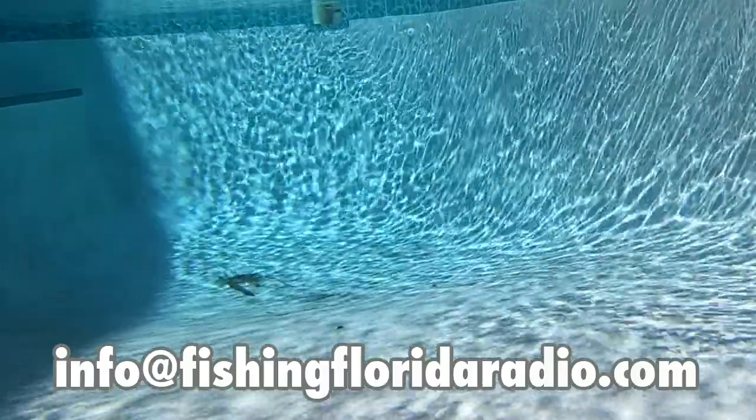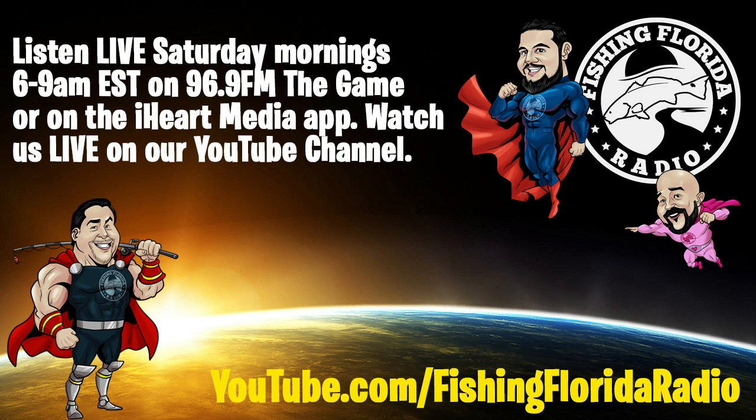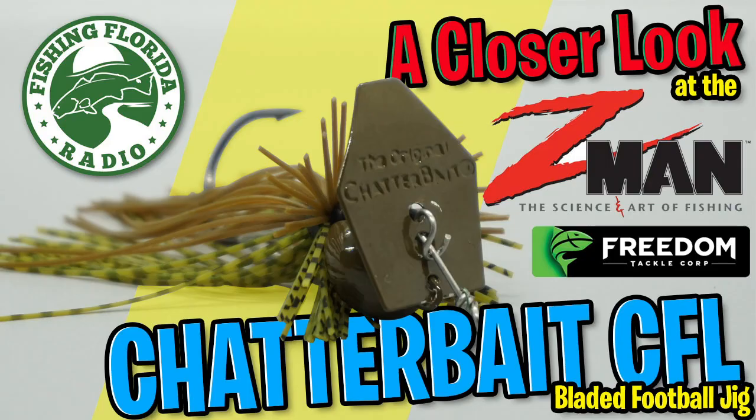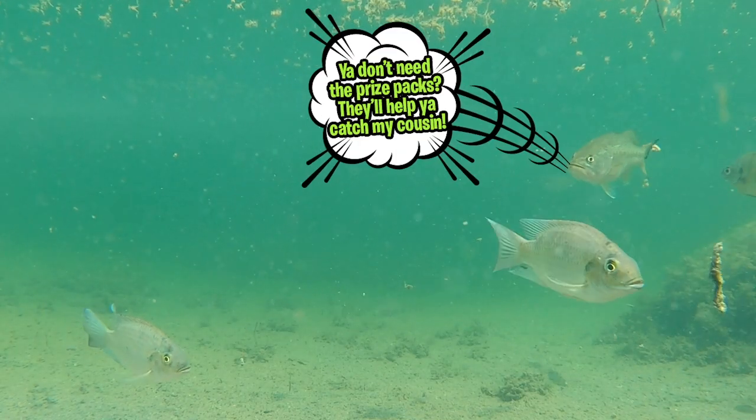Now you can do me a favor — lightly click that subscribe button, send us a comment, like this video, and click the notification bell so you know when our next video comes out. We do a live fishing show Saturday morning 6 to 9 a.m. Eastern Standard Time on iHeartRadio, called Fishing Florida Radio. You can download the iHeart app and listen to us or watch us live on the YouTube channel. Thanks for taking a closer look at the Z-Man Chatterbait Freedom CFL bladed football jig. Remember, take a kid fishing — get your fish on. We'll see you soon.